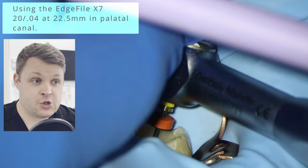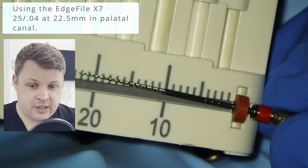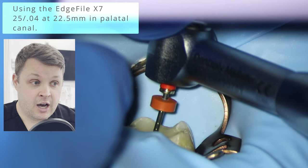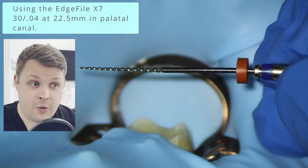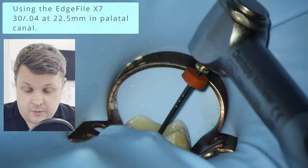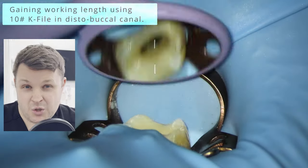I notice with this file straight away that it cuts really really nicely. Some people aren't keen on grabby files — they prefer something like a WaveOne Gold which doesn't pull itself down the canal. But if you're confident with root canals and like a file that wants to get down the canal, this is a really nice file. Of course with a rotary file that wants to go into the canal, you need a nice finger rest so you don't go past the working length. With these smaller 04 taper files, I like to go to a higher diameter than with the HyFlex — in this case we use the 30/04.